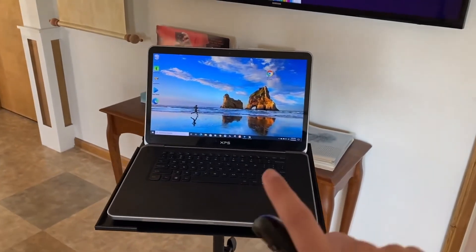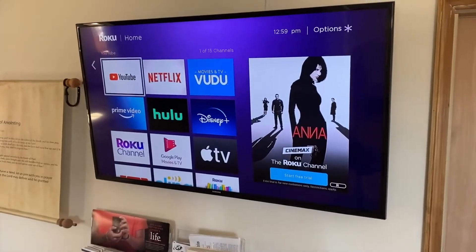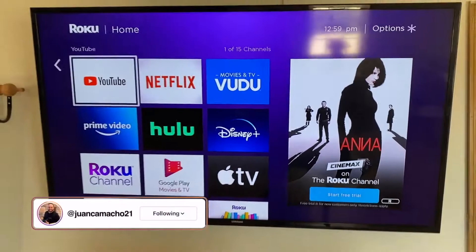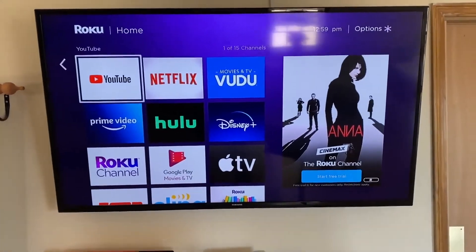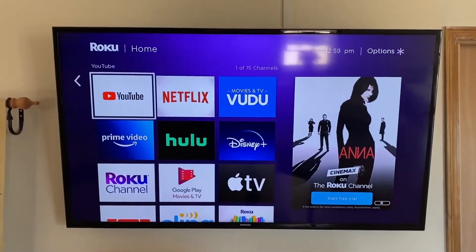In today's tech video, I'm going to show you guys how you can mirror your PC to your Roku. Hey guys, Juan here. Thanks for stopping by my channel and checking out today's tech video. I'm going to show you guys the step-by-step instructions on how to screen mirror your PC to your Roku device.